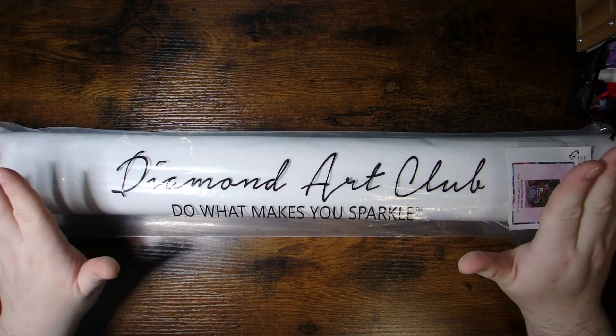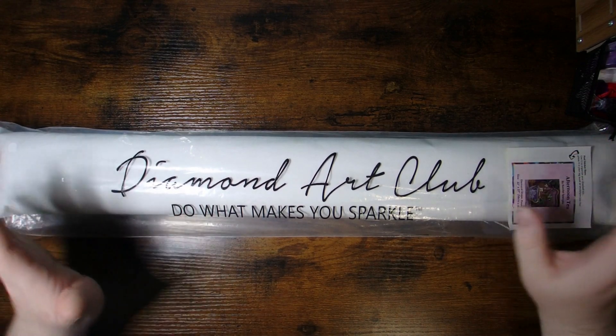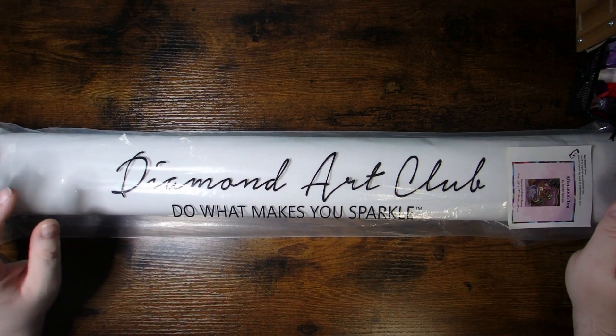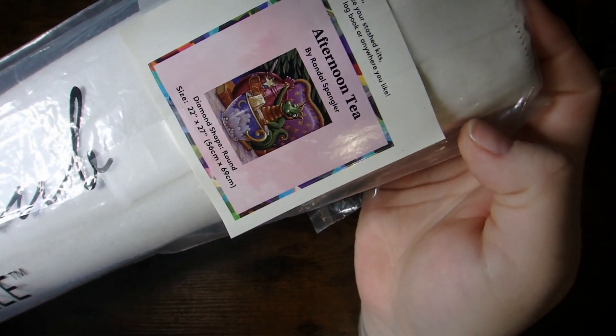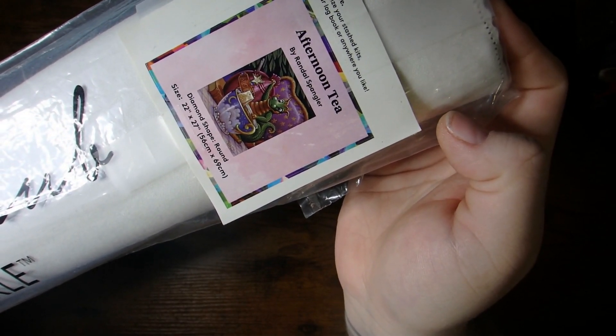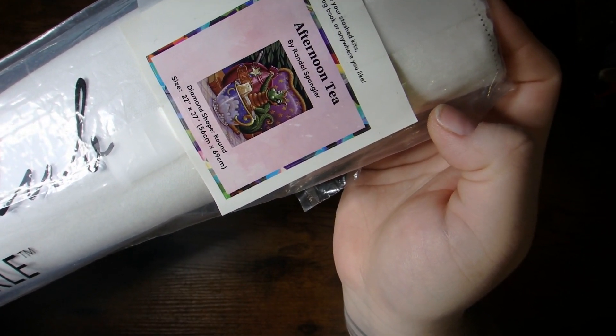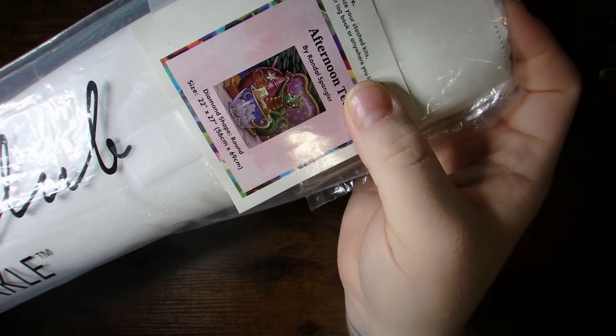I signed up for that mainly because I wanted to give something. I was lucky enough to also receive something through it. And it is actually my first Randall Spangler canvas from Diamond Art Club, called Afternoon Tea. It's a round diamond shape, and it's a 22 inch by 27 inch, or 56 by 69 centimeters canvas size — so it's not crazy big, but it's a nice size.